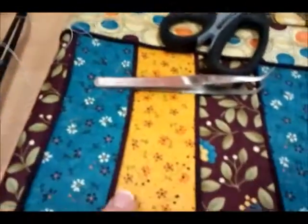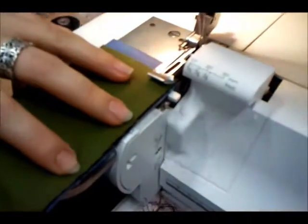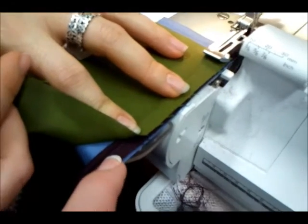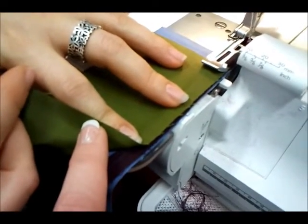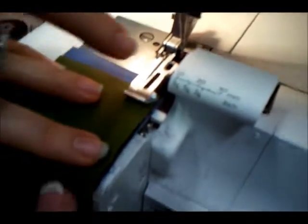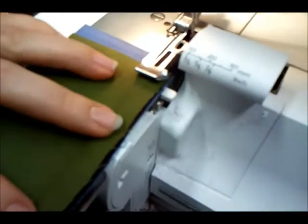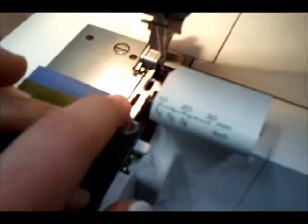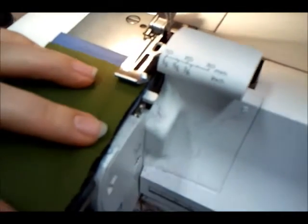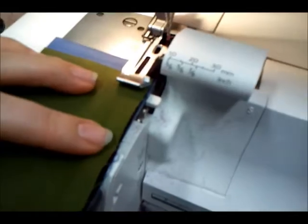Ensure that you have your bottom strip facing right side up. The next piece you put in is your piping, and then your next strip right side down — so you now have right sides together. Place it up underneath your piping foot ready to go. You'll see that we have a leading edge here — this will help the feed teeth grab it to feed it through. Also ensure that the piping is right up underneath the groove of the piping foot, so your stitching will be dead accurate and stitch right up against the edge of the piping itself.